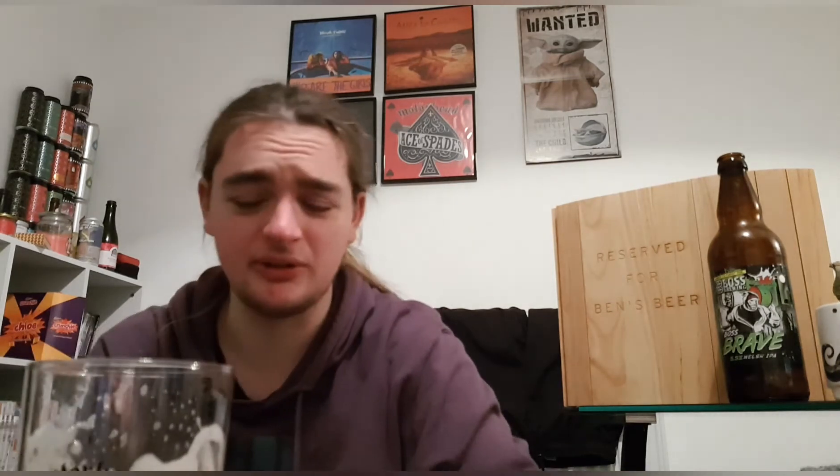It's good, it's actually quite nice — not that I was going to say it was bad, but it's quite a nice beer. It's a lot better than I thought it was going to be. I thought it was just going to be another cheap one from Asda, cheap old beer, but it's not — it is cheap, but it's good cheap. Boss Brewing Boss Brave Welsh IPA — out of ten, I'm happy to give that a nice eight, eight and a half.